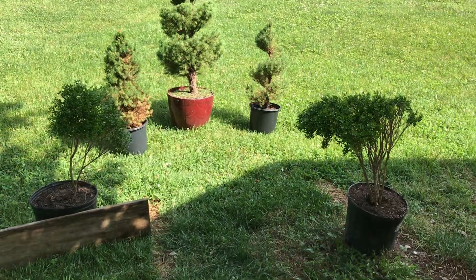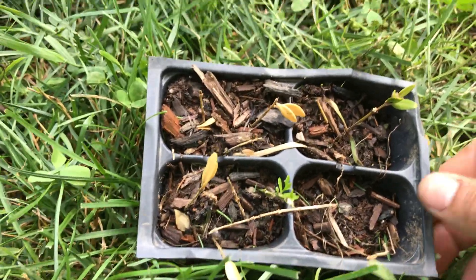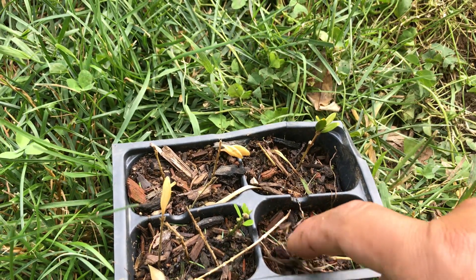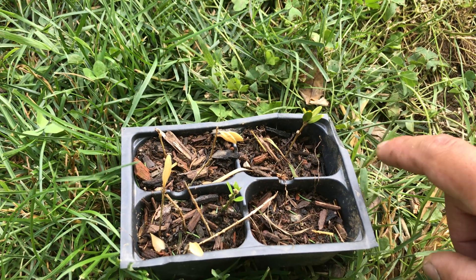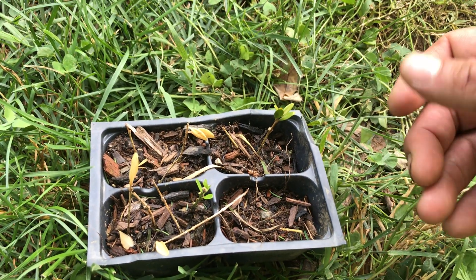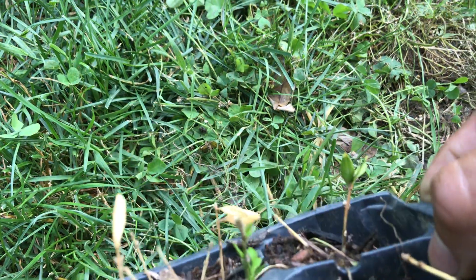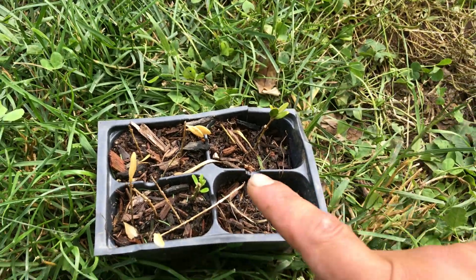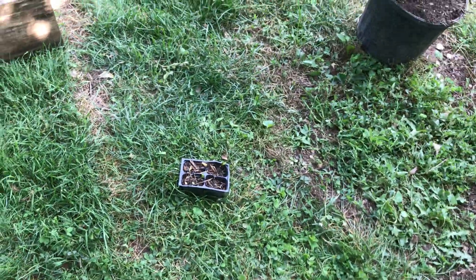As for how to propagate them, it's really easy. There are two green velvet boxwood cuttings in here — you can see the two that survived. I literally just stuck them in there, in regular dirt with some mulch. Some branches fell on the ground after I knocked snow off them, and I just stuck them in there, and now they're growing. Boxwoods are so easy — I didn't even really water them, just whatever rainwater they got.